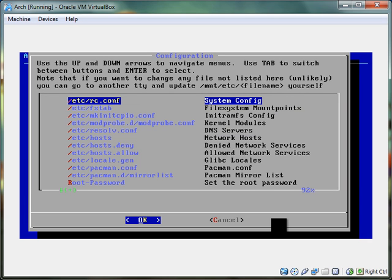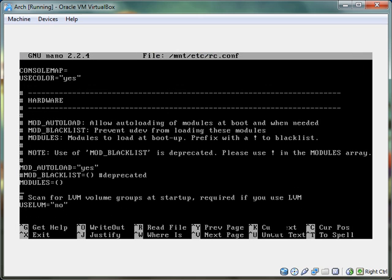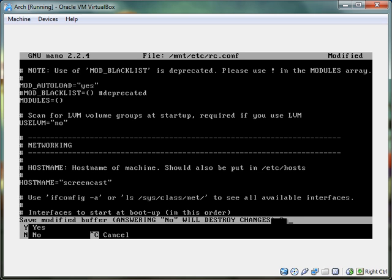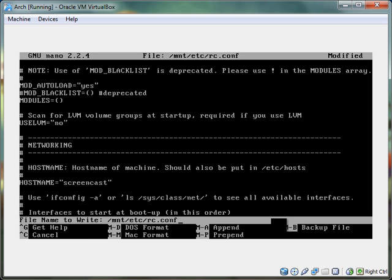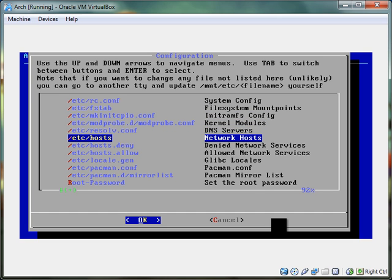Now this is etc/rc.conf. We're going to scroll down to networking. Hostname equals my host — I'm going to call this hostname equals screencast. Now hit Control-X to quit. It's going to ask you if you want to save the modified buffer — hit Y, then just hit enter. File system mount points — that's all, should be all fine.